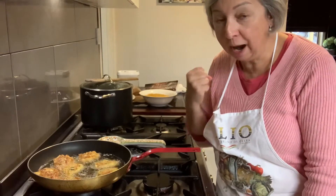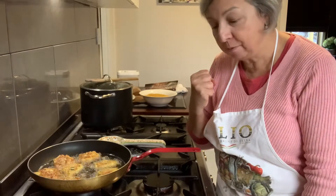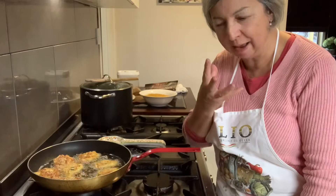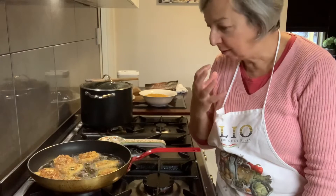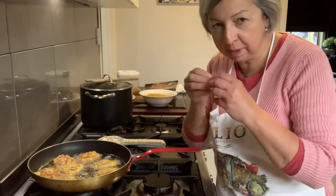Remember to use the two different types of cheeses if you can — the pecorino and the grana padano. Or parmigiano, but you have to get a very aged, old parmigiano if you can, because you need to have that nice texture and nice flavor. These just need to have flavor — the more flavor of cheese you can put in, the better.